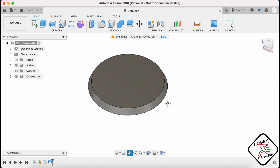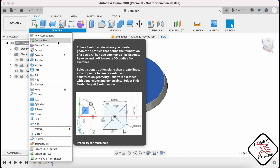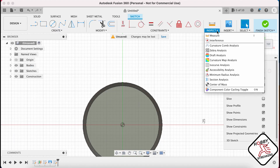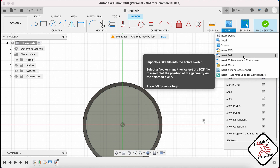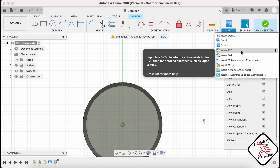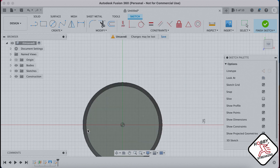Now what you want to do is have a pattern that you can then extrude. So you want to go into this and create onto the top of your base, and create a sketch. What you want to do then is insert either an SVG or a DXF. Right now we're gonna insert an SVG, and we're gonna insert from my computer.